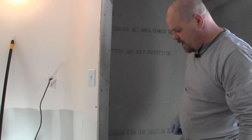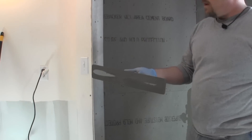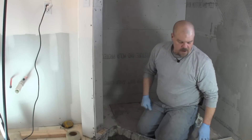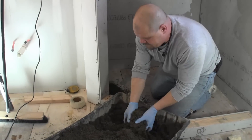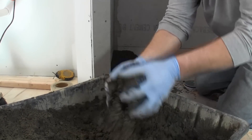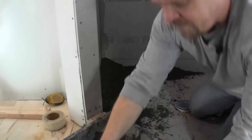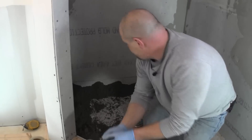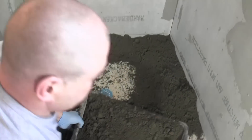It seems pretty dry, but that's how it's supposed to be. I'm going to use this — it's called a magnesium trowel, you can get it in the concrete section at any home improvement store. We're going to start scooping it out and doing the edges first. I'm wearing gloves because you don't really want to get your hands in this. I use nitrile gloves — you can get them from Home Depot or Walmart.